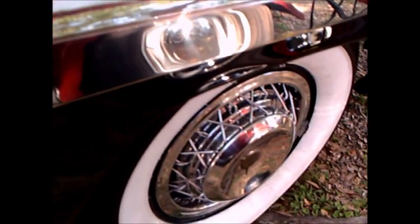I remember these cars when they came out. You can see the wire wheels there, the heavy chrome on the side, and the upholstery inside is quilted — a combination of leather and vinyl. You'll notice that even the door panels are quilted.